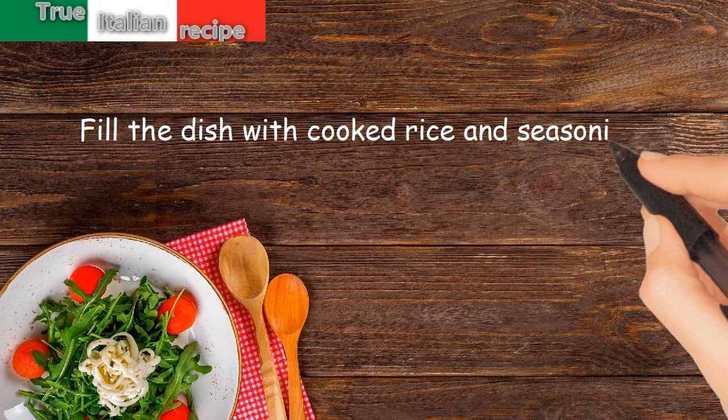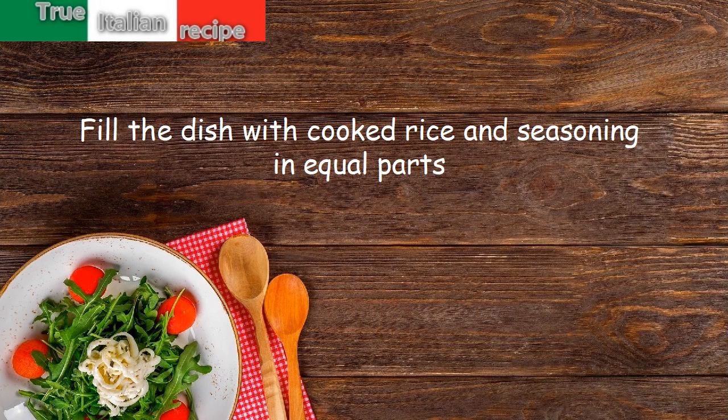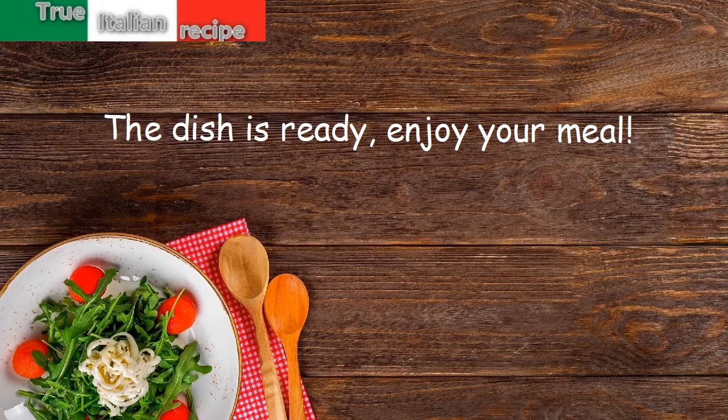Fill the dish with cooked rice and seasoning in equal parts. The dish is ready — enjoy your meal!